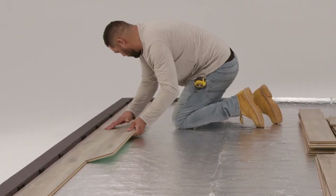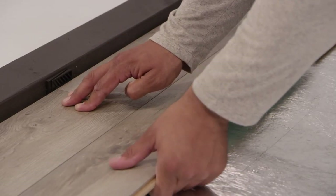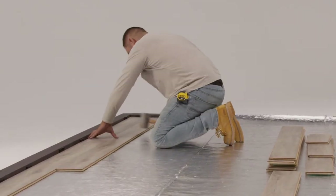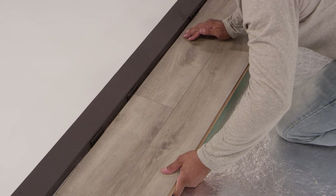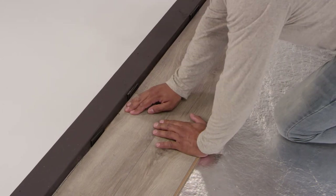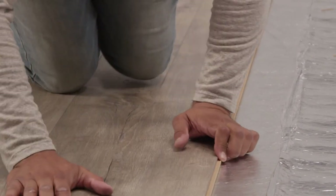To install the second row, make sure the first row is up against the wall spacers. Hold the board up at an angle and gently push the tongue into the groove on the edge of the first row. When completely in, push the board to the floor and make sure everything feels solid. The two boards should line up perfectly. If they don't, just lift the board and try again.